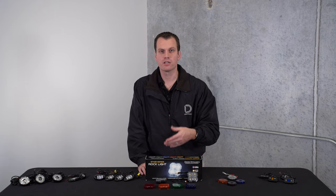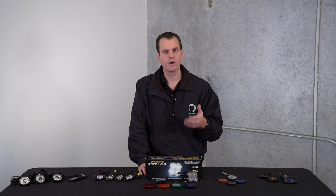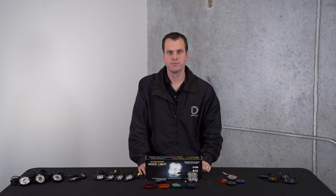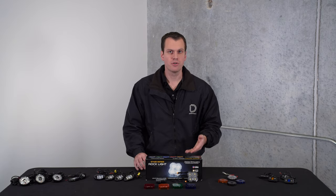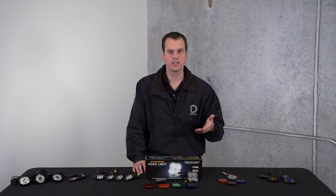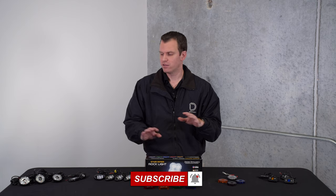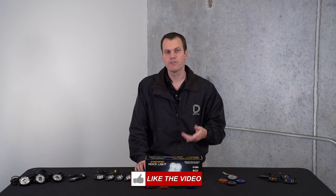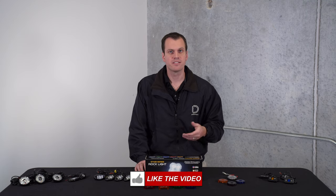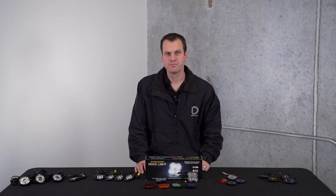Overall there are quite a few options and different styles available to you if you're looking to add light to your vehicle or around your workshop, campsite — the applications for rock lights are endless. You can find more about the Stage Series rock lights at DiodeDynamics.com and pick up a set there or at a dealer near you. Thanks for watching.